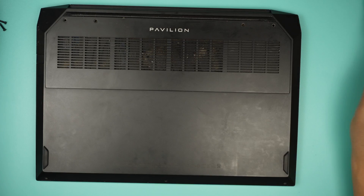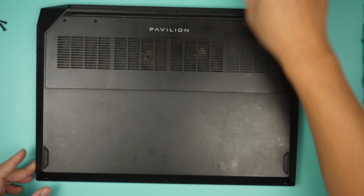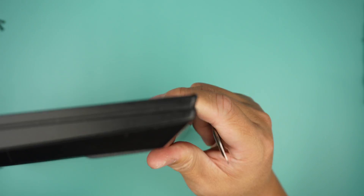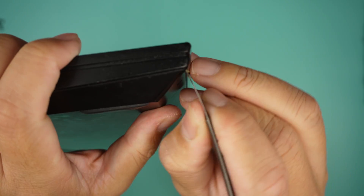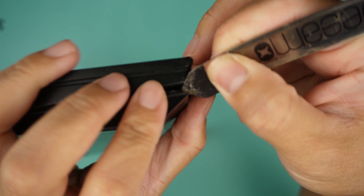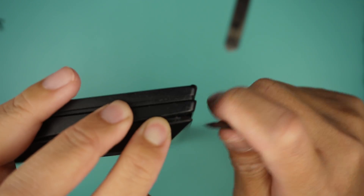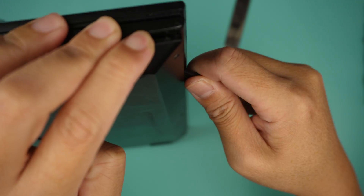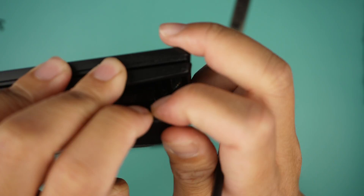Once you've removed all the screws, the next step is to go ahead and open up the back cover. I'll be using a metal prying tool to stick in between — oh, I hear something sliding. I'll use a plastic prying tool for the rest to pry it open.